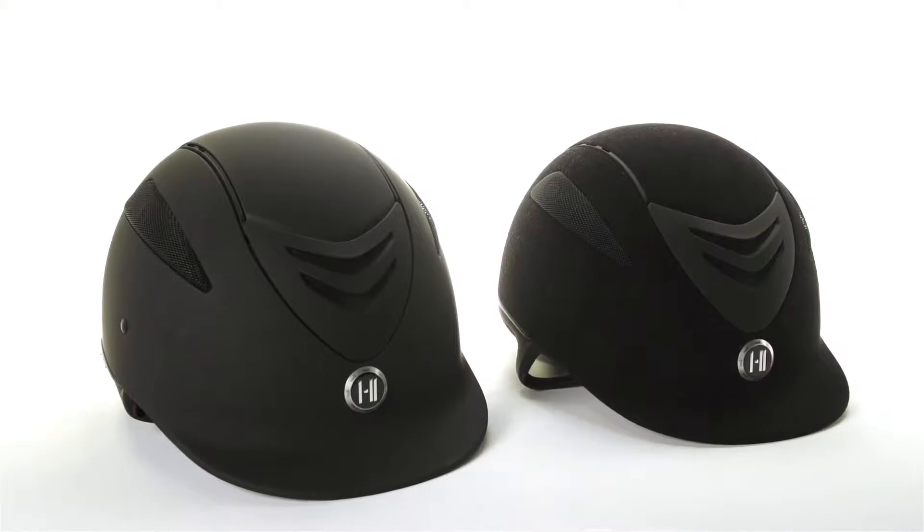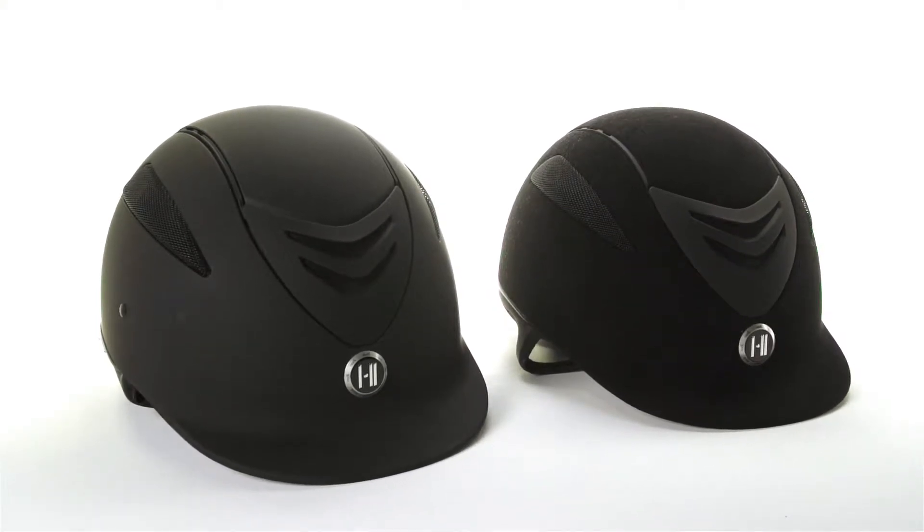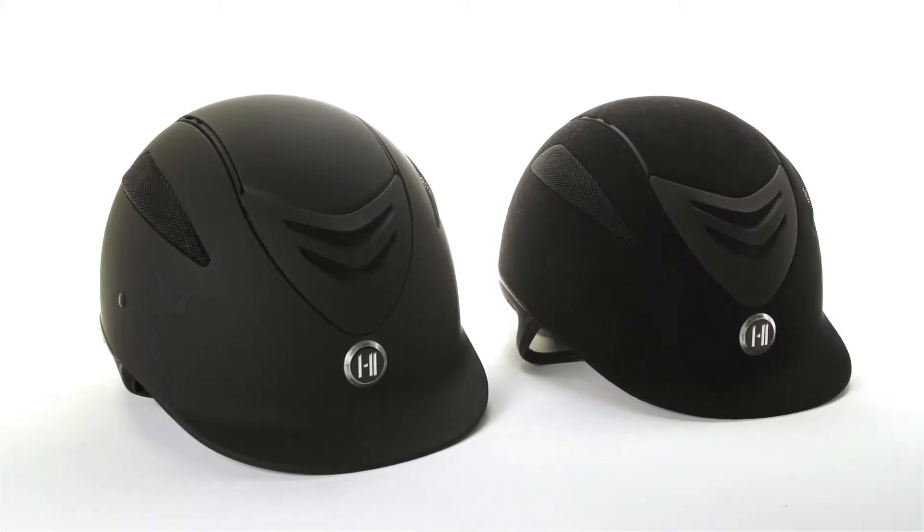Hi, I'm Natalie from Riding Warehouse and this is the 1K Defender Helmet. It comes in suede and matte black. This helmet offers sophisticated style and unbeatable comfort.